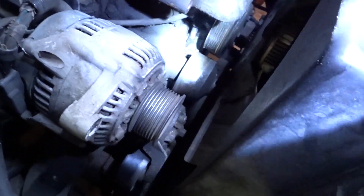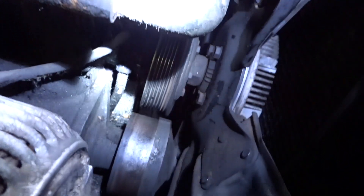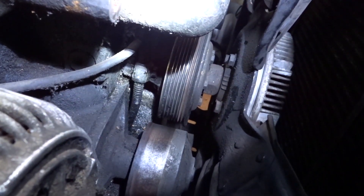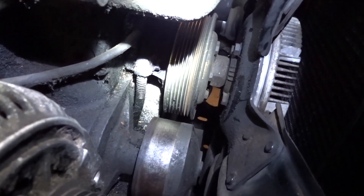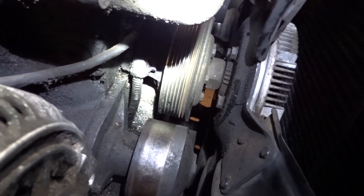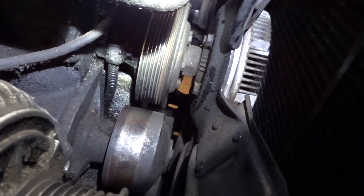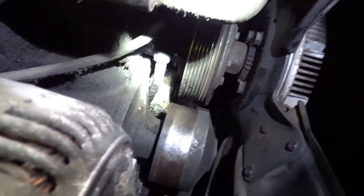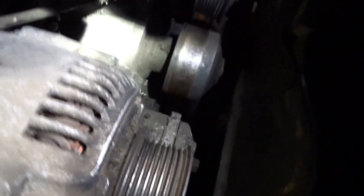So I finally got the two bolts out, and as you can see — it's kind of hard to see — but behind that piece of wire loom, which is right in the way obviously, I know I could take the fan off and make it a lot easier, but I didn't want to do that because it's a little more work. I finally got it out with a standard wrench.